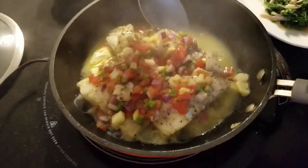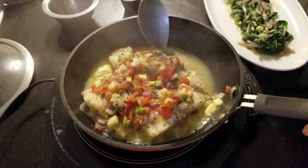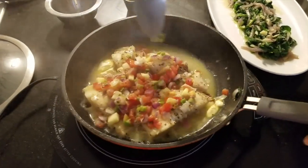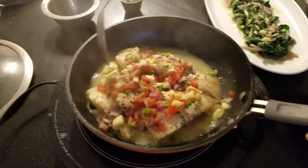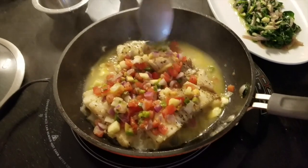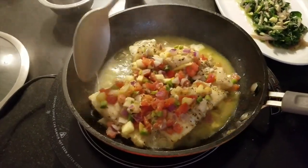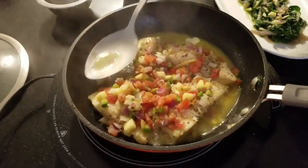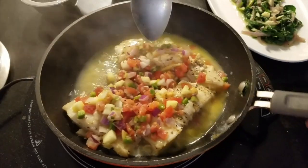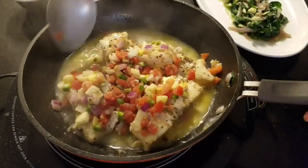You can have this with couscous, with cauliflower rice for those vegetarians out there, or even some mashed sweet potatoes — it will be delicious with that as well. I'll plate this up and then you'll see the finished product. Thank you so much for watching; please don't forget to like, subscribe, and share. I will have this simple but delicious recipe in the description box below. Enjoy.